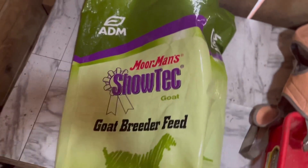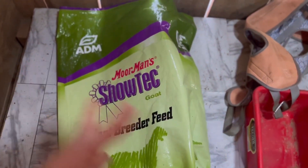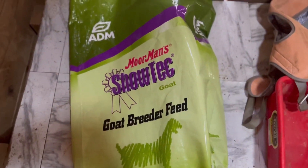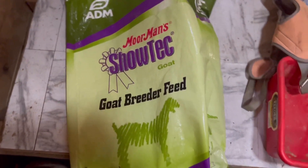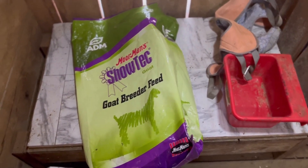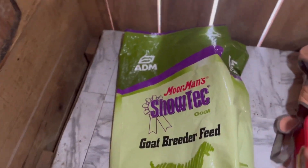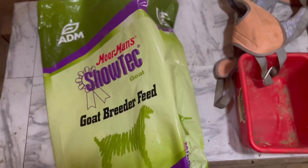This is a breeder grain. It's ADM Moorman's Jotek Goat Breeder Grain. It has an additive called RU, which is for rumen health, which really helps get them the healthiest they can be for breeding and all that kind of stuff. This stuff seems to be getting them really in nice condition — they look pretty dang good right now, if I say so myself.